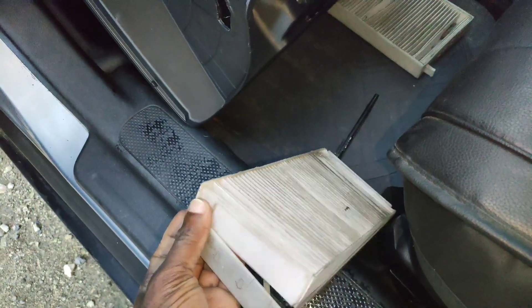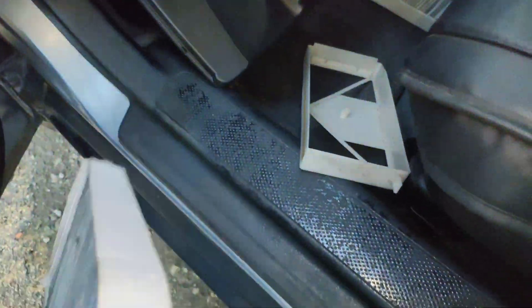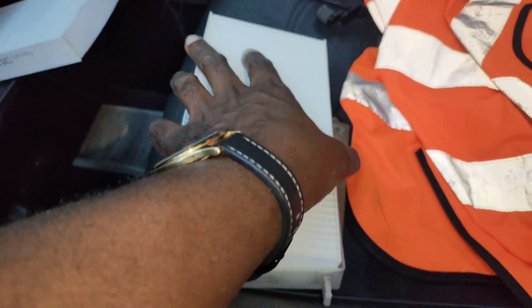You're gonna put one here, here, and there — one over there. So you take this one out like so, put it to one side, and then the new one — you just put the new one in there.